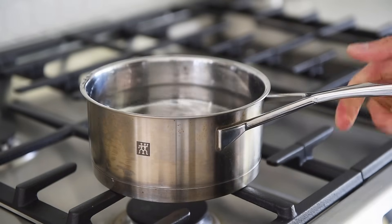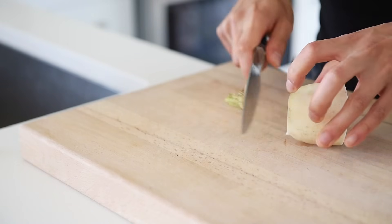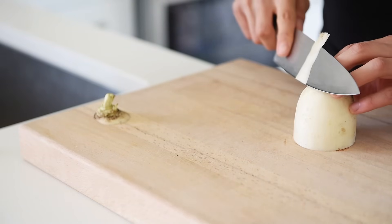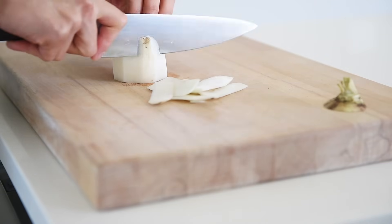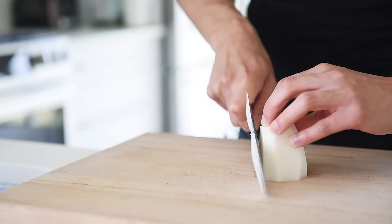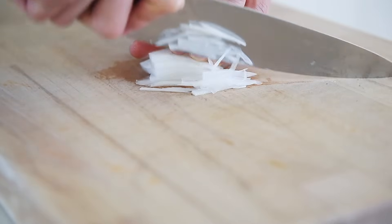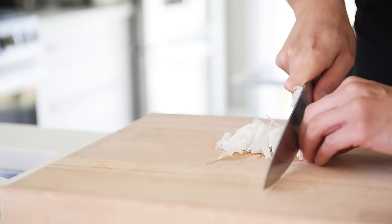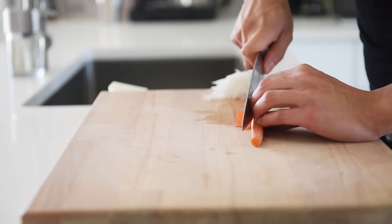Bring a pot of water to boil for the seaweed. Peel and thinly slice some daikon radish — you only need a small piece for each portion, but you can always prep more and make more. Small piece of carrot, thinly sliced.